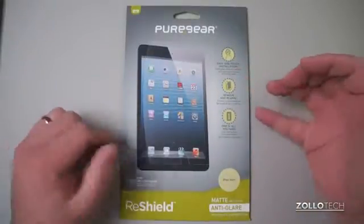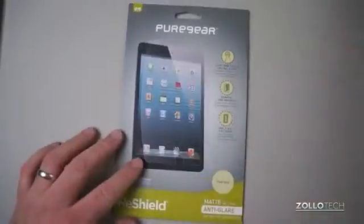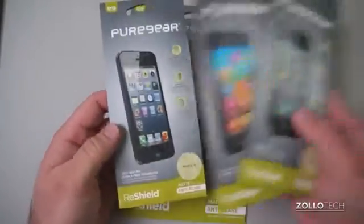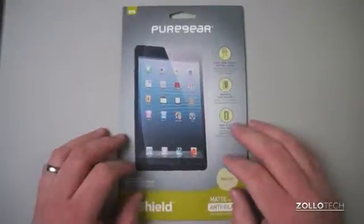This is a new screen protector from them that they say has an easy one-touch installation. You can remove it and reapply it, and they claim one is all you need. They start at about $20, and they come for the iPad mini, the larger iPad, iPhone 4, Galaxy S3, iPhone 5, and a host of others that they'll be coming out with soon if they're not out already.